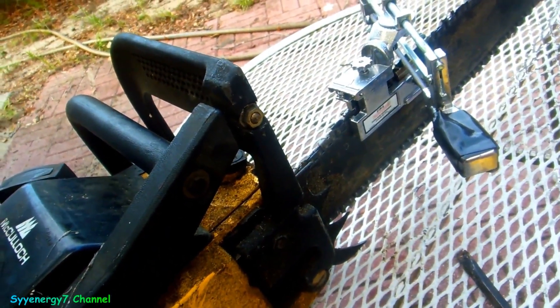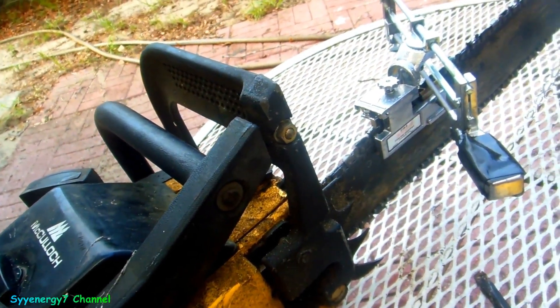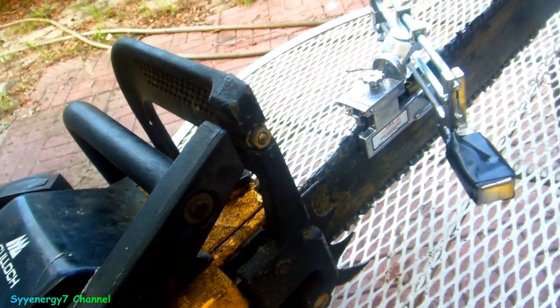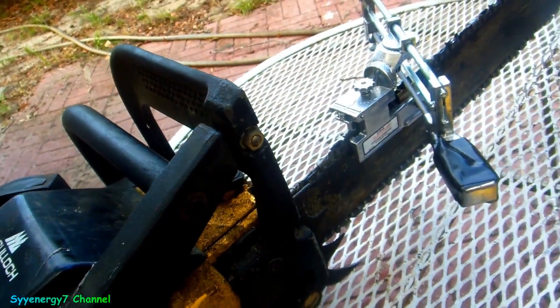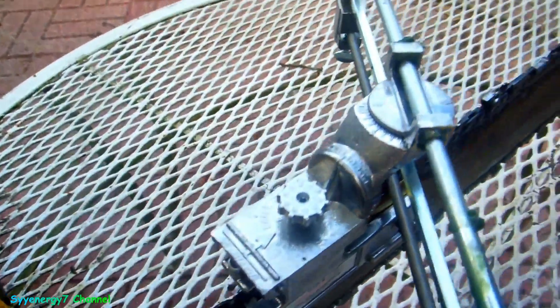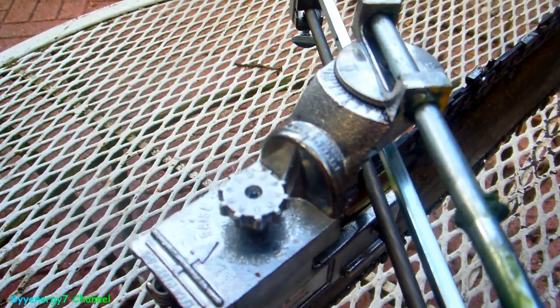I was thinking about getting an electric grinder tool, but you know if you're out in the field what do you do? Suppose you're someplace where there's no plug. I mean, maybe I got my Jeep with an inverter - maybe that could be a possibility - but this hand sharpener is pretty cool though.